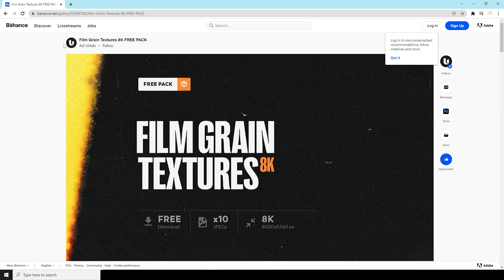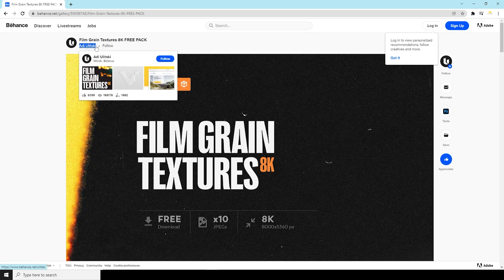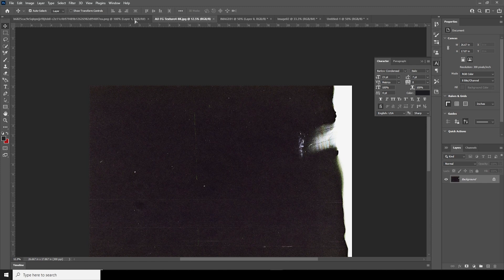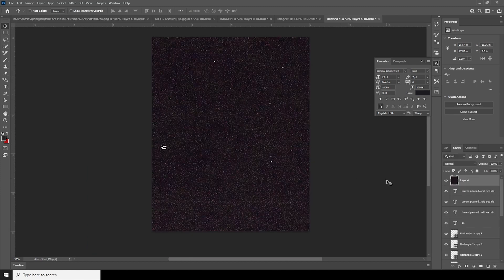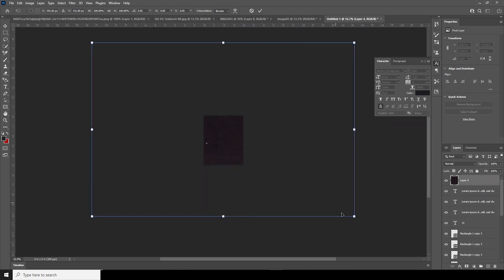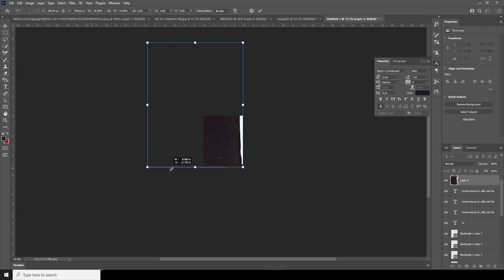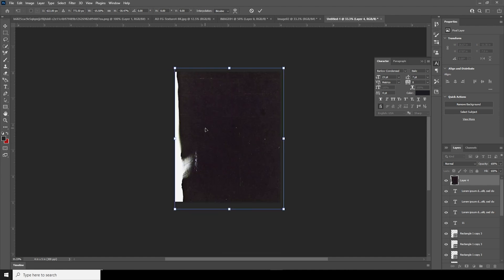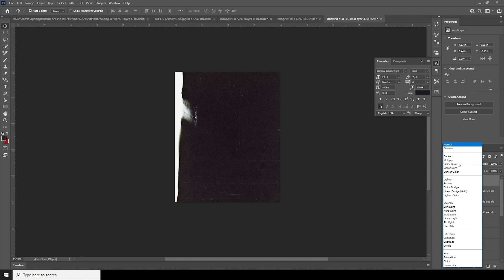I got this texture from here — if you want it, please check the description below. Thank you, Adi, for providing this awesome texture. Let's drag and drop this texture right over here, Ctrl+T to make it smaller so it fits. Rotate it over here, then Ctrl+T to flip it vertically. Let's keep it like that and change the blending mode to Screen.